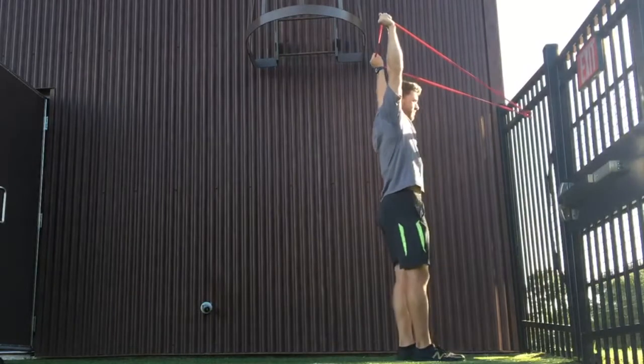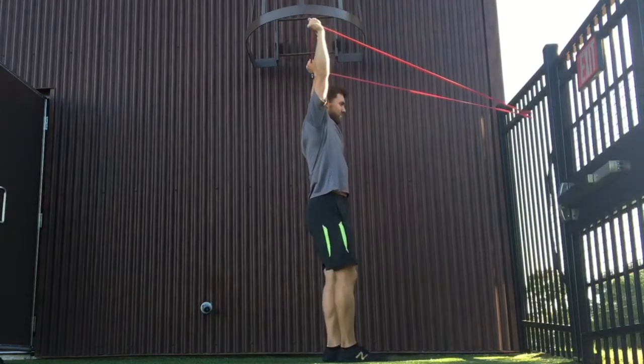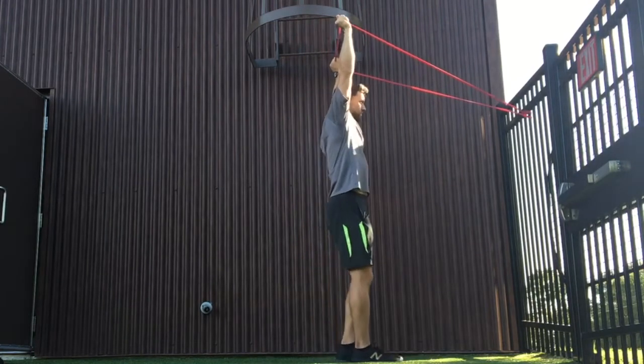Then gradually walk back in and then walk back out again. Focus on maintaining a rock-solid core throughout and really controlling your movement.